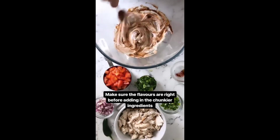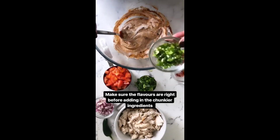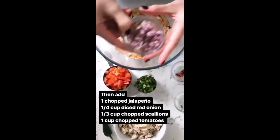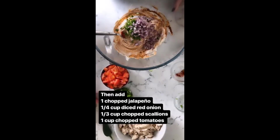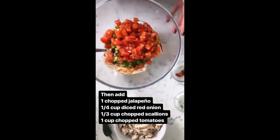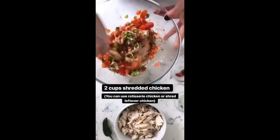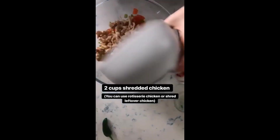Next up I'm adding in one jalapeño that's finely diced, a quarter of a cup of diced red onion, a third of a cup of chopped scallions, and one cup of chopped tomatoes. Just stir it all around.